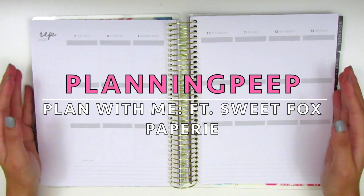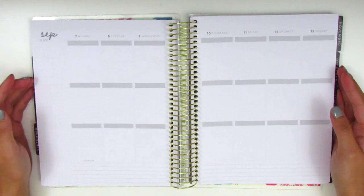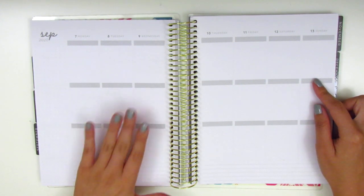Hi everyone, this is Sherry from Planning Peep and welcome back to my channel. Today's memory plan with me will be for the week of September 7th through the 13th.